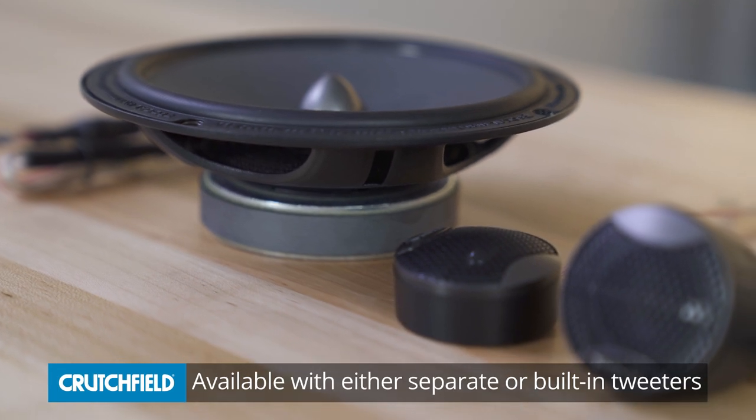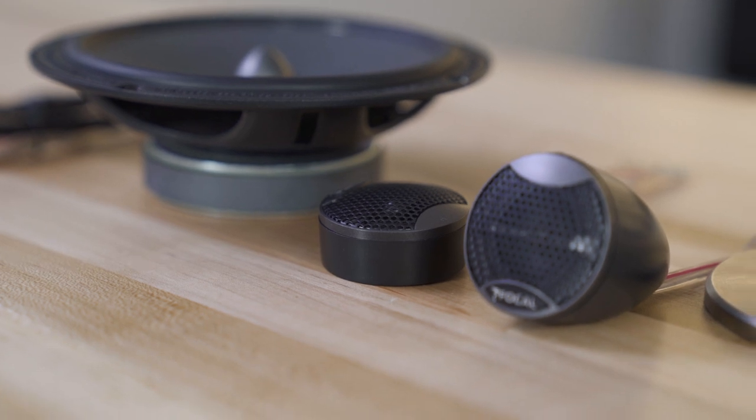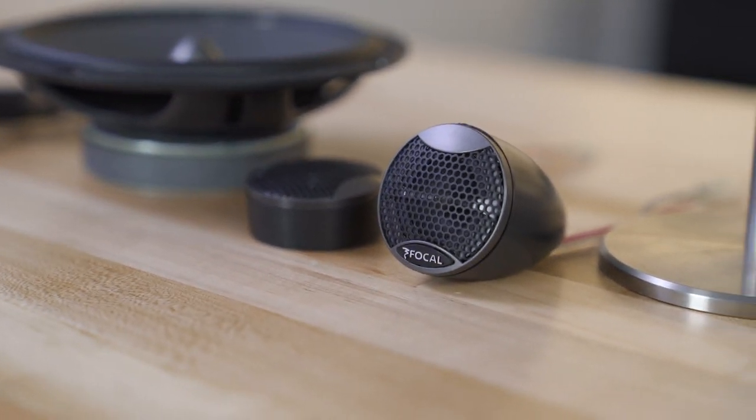In the component line of speakers, you're going to get some pretty cool stuff. You're going to get several different tweeter mounting brackets. So if you wanted to just put your tweeter flat in there, you can. If you want to put it up on your dash and aim it straight at your face, you can do that as well.